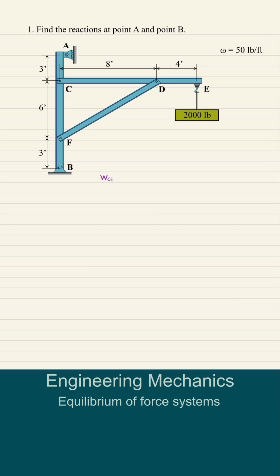First, let's calculate the weights of each beam. For beam CE, the total length is 8 feet plus 4 feet, so we multiply by the unit weight of 50 pounds per foot, giving us a weight of 600 pounds. For beam FD, we apply the Pythagorean theorem: the square root of 8 squared plus 6 squared, multiplied by 50 pounds per foot, equals 500 pounds.